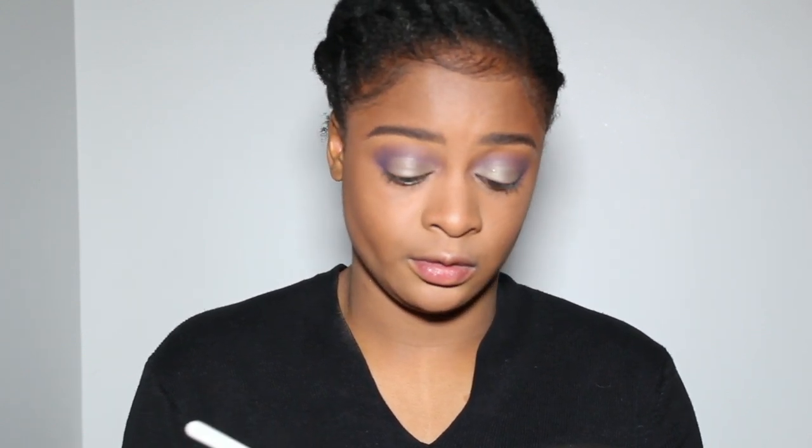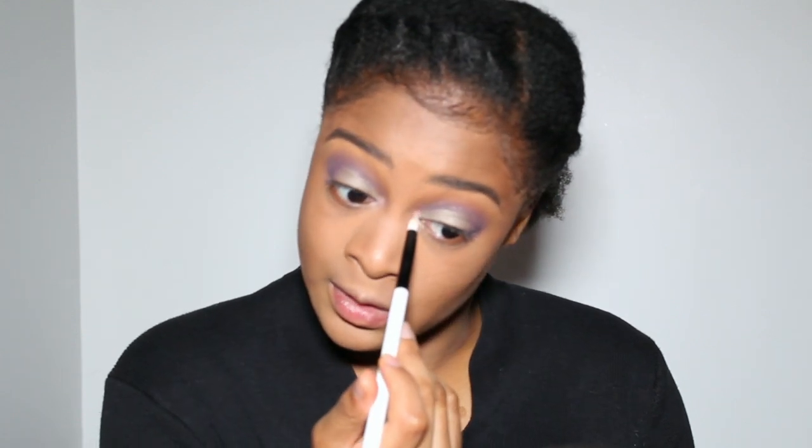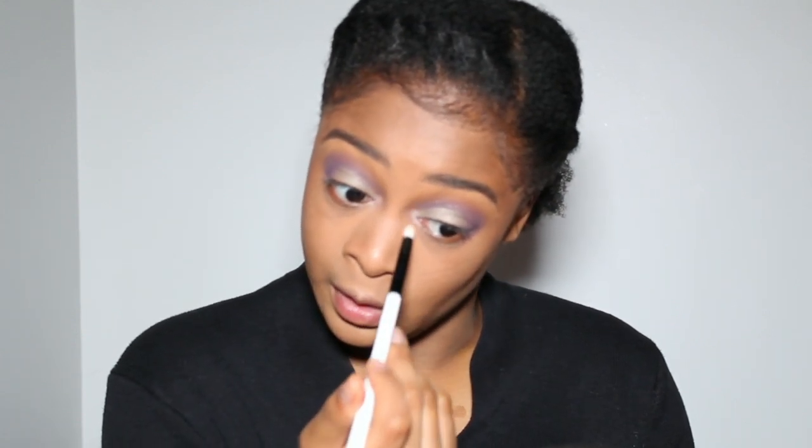I'm going to take a bit of the Toe Shoes color and try it in the inner tear ducts. Honestly, I'm not really liking this — it's not a great color for my skin tone and the color payoff isn't there for me, but it could definitely work well for someone else.